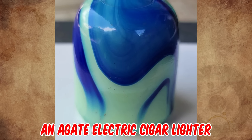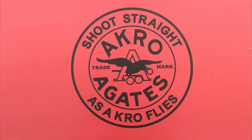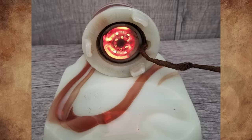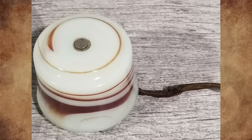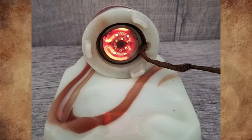It's an agate electric cigar lighter that usually comes with an ashtray. It was manufactured in the 1930s by Akro Agate Company, located in Akron, Ohio. Once plugged in, the underside of the lighter heats quickly to a glowing red hot. When set on its feet, the lighter is off, but when turned over, an interior switch activates and heats the coil.